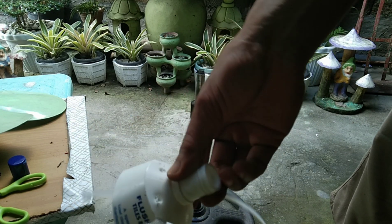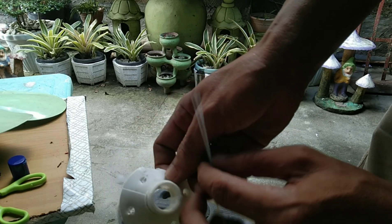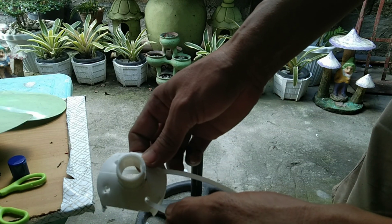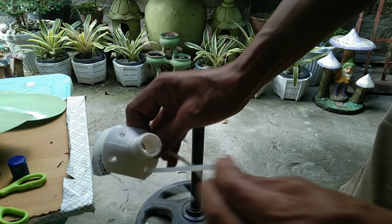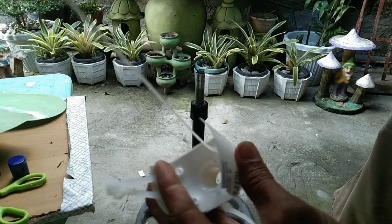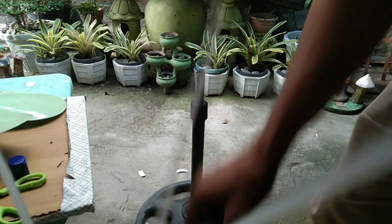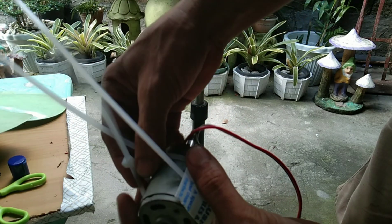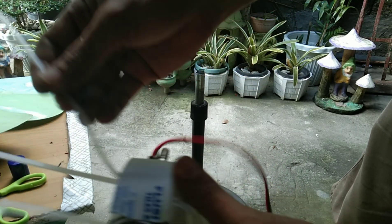Now let's secure the motor for mounting using this plastic bottle. As you can see, all the materials I use for this project are all recycled. Let's put it this way — now let's put the motor on top. There you go, just like that.